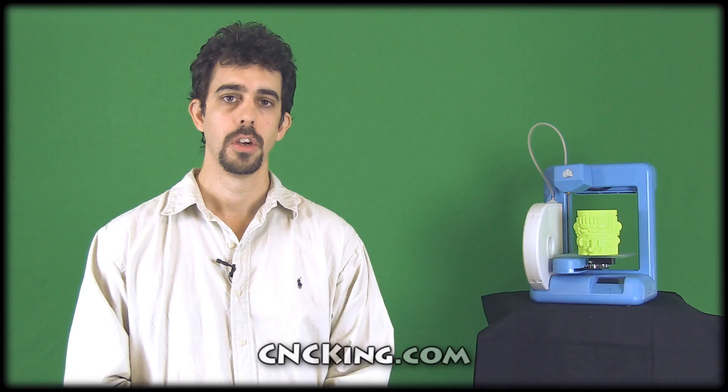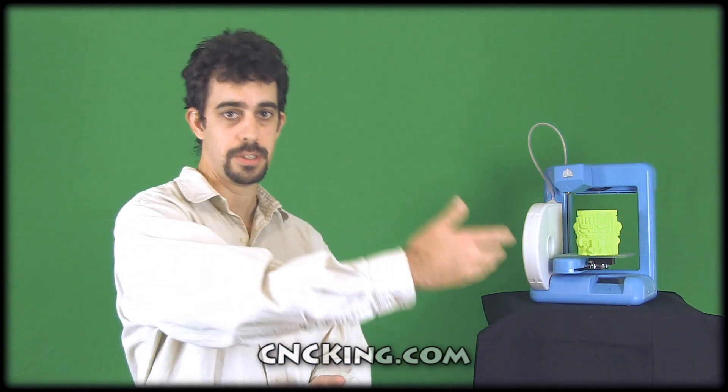Before we jump into each CNC machine in more detail, let's see what they all have in common first. One, they all need electricity, and two, they all need a computer. The computer controls the CNC machine, so we input the design files and that tells the CNC machine what to do. Now let's look at the first one, the laser cutter, then the table router, and after that the 3D printer. Let's head off to the shed and look at them in more detail.